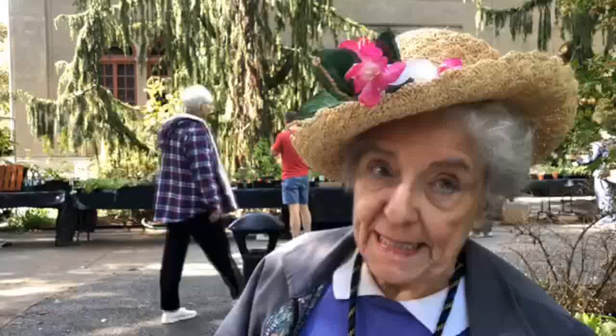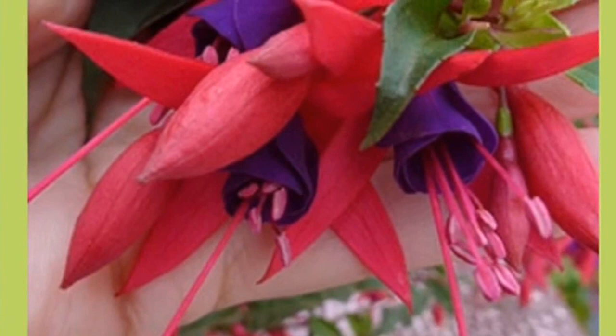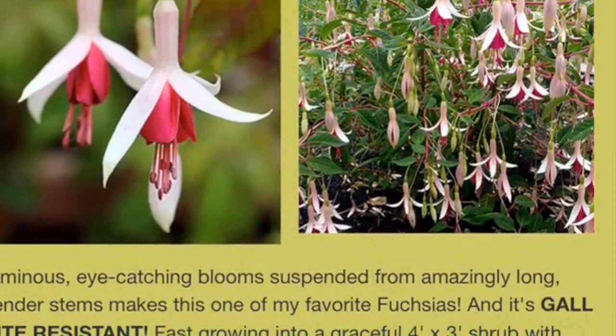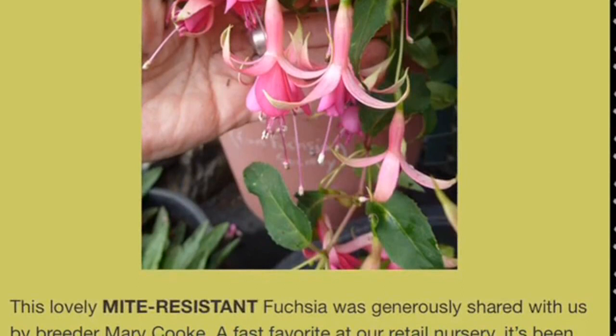Dr. Baye, B-A-Y-E, out of California, is also another hybridizer. He hybridizes fuchsias that are more gall and mite resistant. Dr. Baye, an entomologist from California University, made more than 20 fuchsia varieties, and all of them are gall and mite resistant. Also another woman, her name is Mary Cook, made her own hybridization.